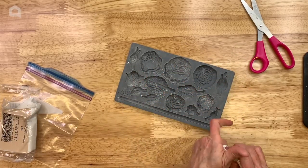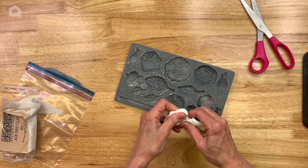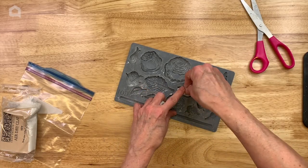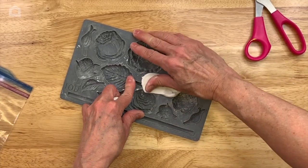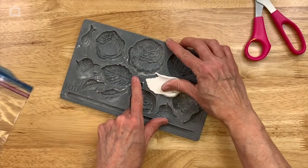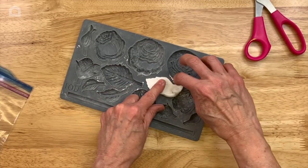We're actually going to use a few different sizes of the leaves in this mold, so I'm just going to place the clay down in there. You can use a little bit of cornstarch in these molds.